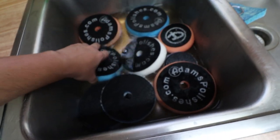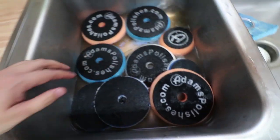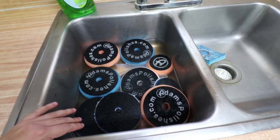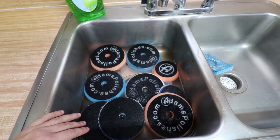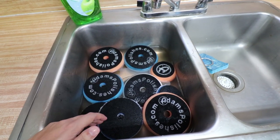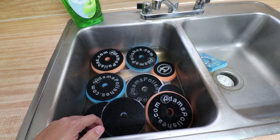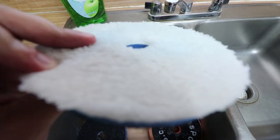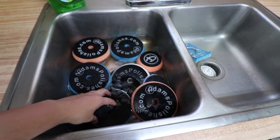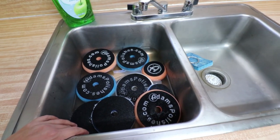A lot of people say, 'Your demonstration did a good job but you didn't really accomplish what you're going for' — well, sometimes it doesn't work out the way you anticipated. I'm going to let these soak now for about 10 to 15 minutes. Then I'll refill this with warm water, put some soap on each pad, gently massage the foam and the microfiber fibers to loosen up all the dirt, rinse it out, and put them outside to dry.